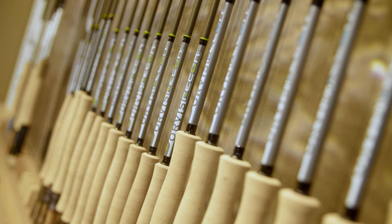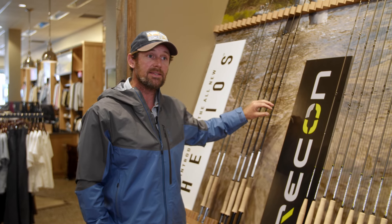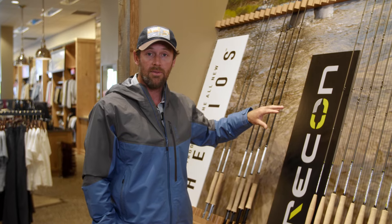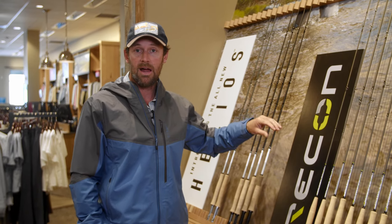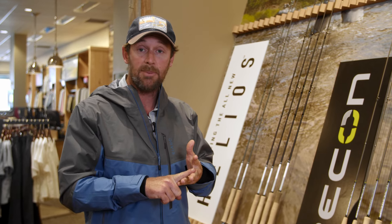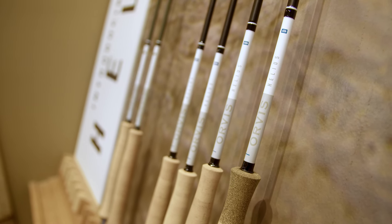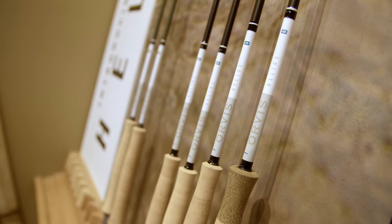The new Helios and the Orvis Recon. The Helios rod — without a shadow of a doubt, this is the best rod that we have ever casted with my guide team. It is as accurate as they say, it is as strong as they say, and it's going to last you for the rest of your life, especially with the Orvis warranty. In this rod you're looking at your 5 weight, 6 weight, and 7 weight for our freshwater fishing.